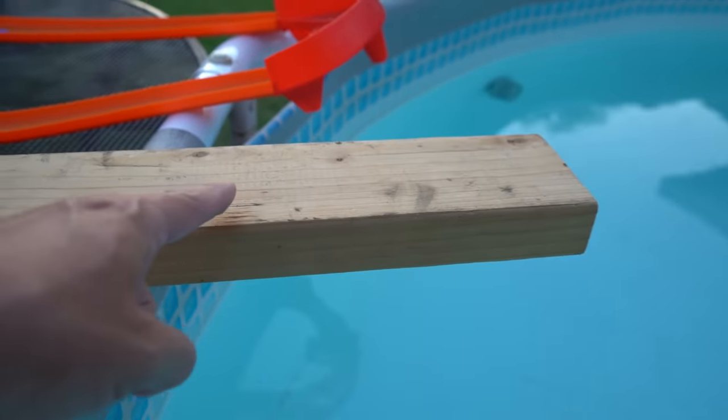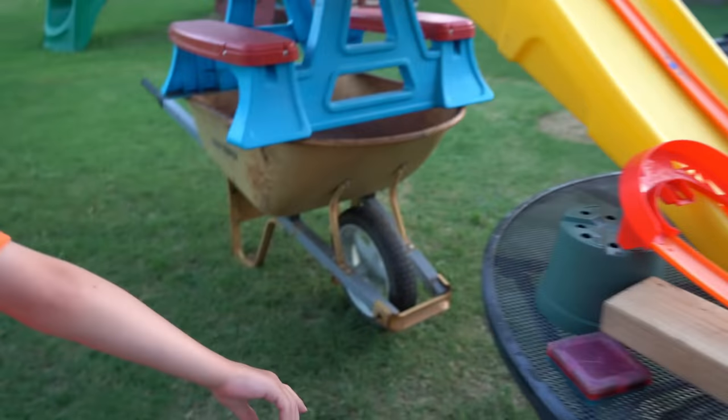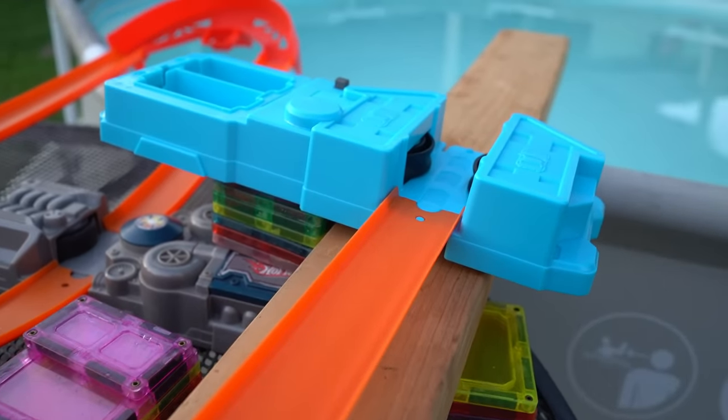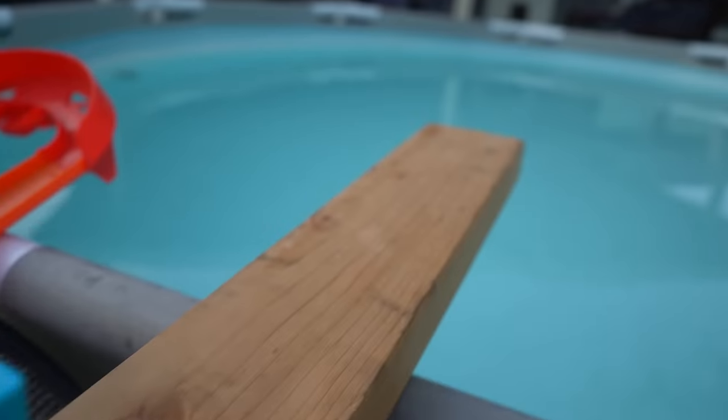Maybe a ramp? No, no, no, no — we need to put a booster right there. Oh, you're right. Let's get a booster. So we added a fourth booster, and this booster is going to launch the cars into the pool.